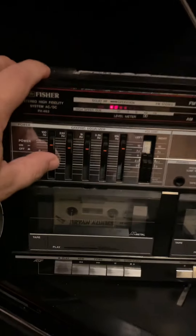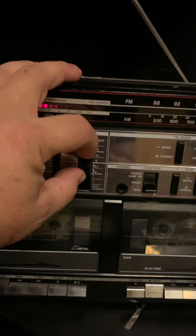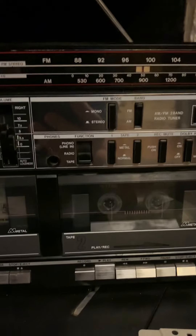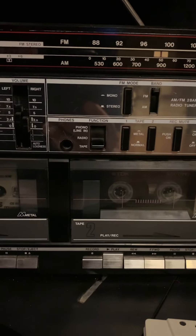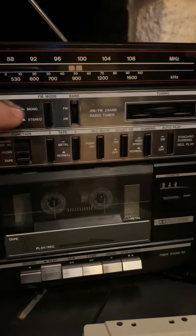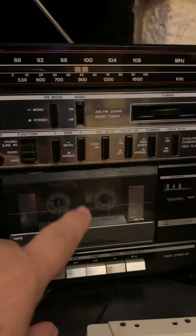These are detachable speakers, so you could separate them on your bookshelf, left and right. Built-in equalizer, AM-FM — you could separate the sound left and right and balance out your room. You had an extra phono-in if you had vinyl. They hadn't invented Bluetooth or anything like that, so the aux-in was called phono. Stereo, metal — I never liked metal tapes, never made it sound better to me.